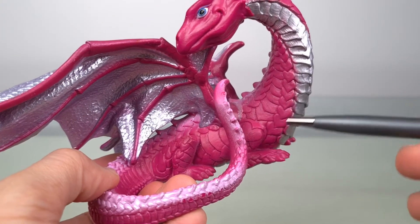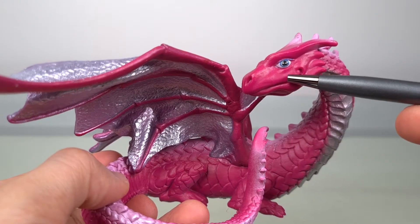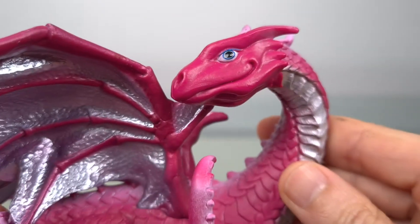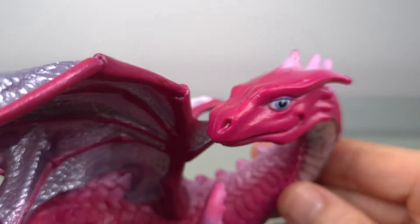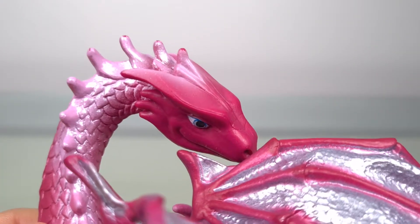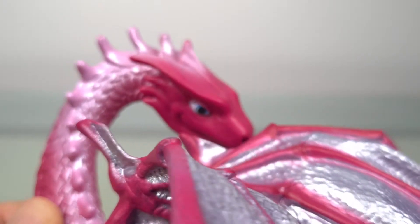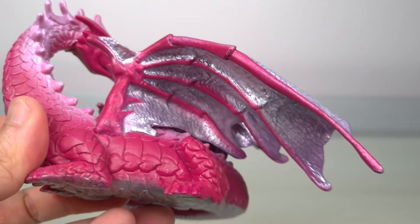Now, having done such a great job with the wings and the body, the head — which you'd expect to be a big focal point — is a bit disappointing. I don't mean the cartoony look; for a whimsical dragon, especially one that speaks to love, I think it's okay to soften the features. I just feel a bit more texture and detail could have elevated it more, especially when you contrast that to the body and the wings.